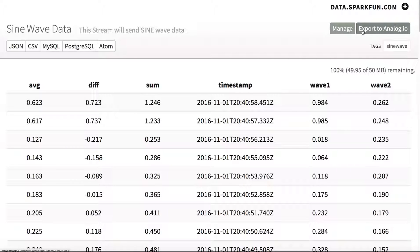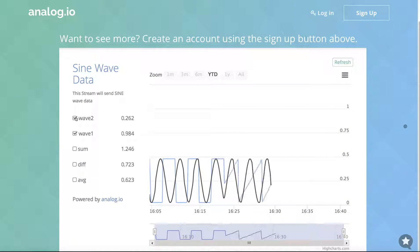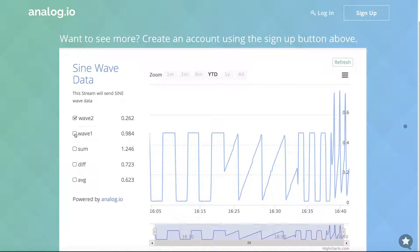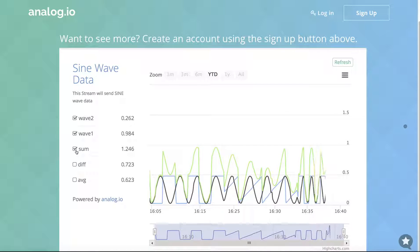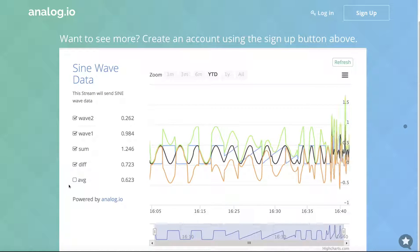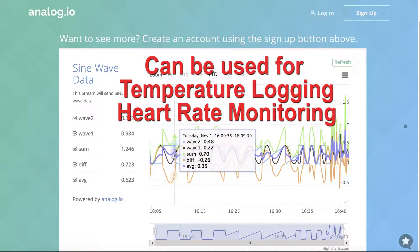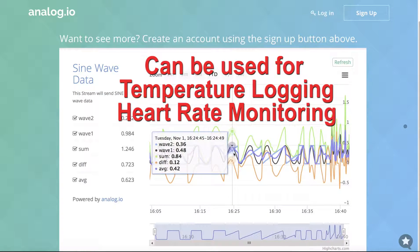You can then click to export to Analog.io and do an analysis. You can see I sent a sine wave and some other data. You can send multiple waves — here's a sine wave and a square wave. You can then do an analysis such as the sum of the waves, the difference, and an average. Because it's time and date stamped, you can go up and down and see how these trends change over time.